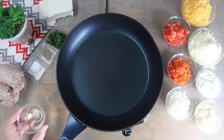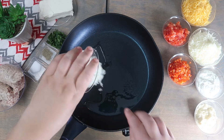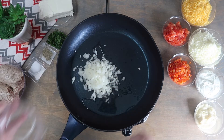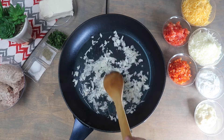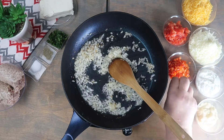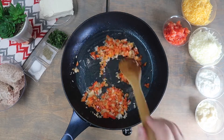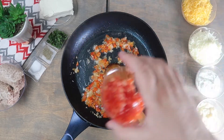In a pan over heat, we're going to start by adding in the oil. Add the onions and sauté them. Add the red peppers and the tomatoes, and continue sautéing.